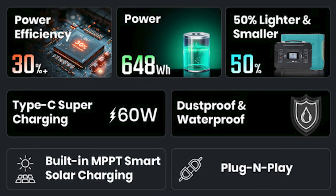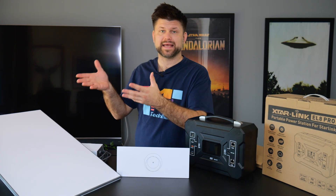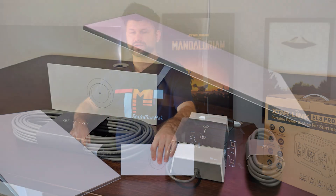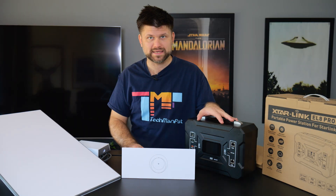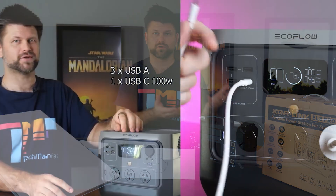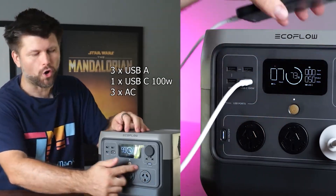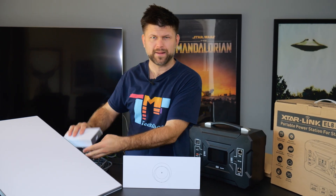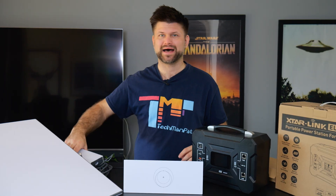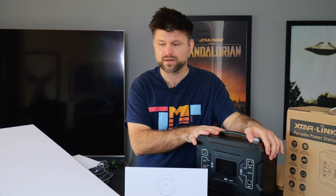I'm going to run you through what it means for your Starlink unit and how it works. This is a Starlink Gen 3 unit — it comes with a router, a power brick, and the actual array. The benefit of buying this is being able to power your Starlink through a portable battery. You can just plug this into, say, an EcoFlow through this little brick that goes straight to a DC port. But in this case, it's bypassing that brick, which means powering straight from DC to your Starlink is 30% more efficient.